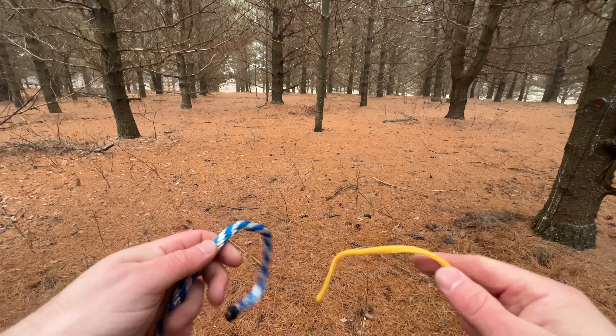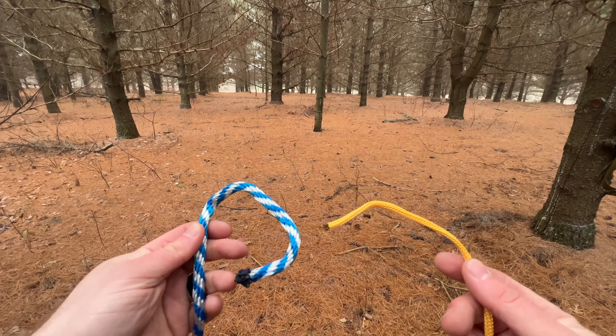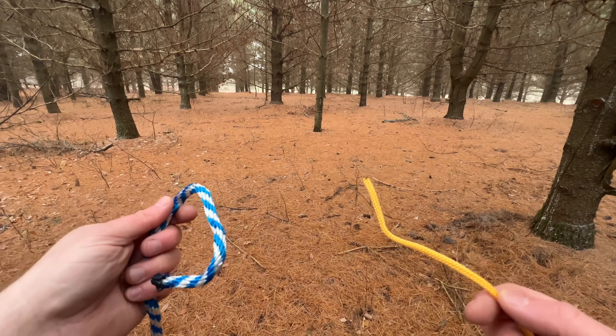All right, now we've got two different kinds of ropes here — two different materials, two different diameters. Normally you could just tie these off with a typical granny knot and it'll be fine, but here if you tried that it would just slip out from each other.